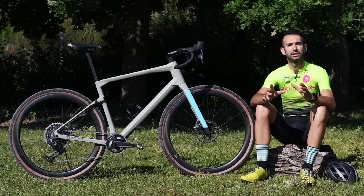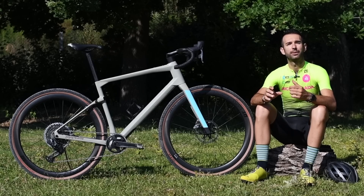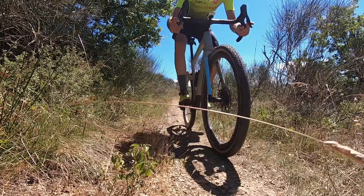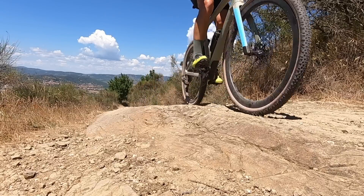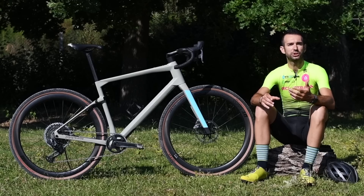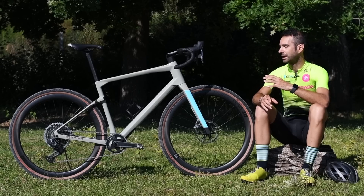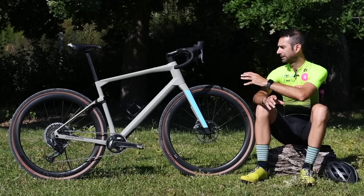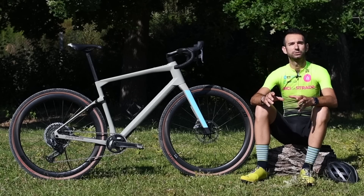Rispetto ad altre bici gravel, la URS strizza l'occhio in maniera più evidente all'uso fuoristradistico, anche un fuoristrada fatto di single track, di percorsi molto sconnessi, quindi più vicino al mondo della mountain bike. Lo si capisce ancora prima di utilizzarla, osservando le geometrie, ma anche il montaggio, quindi ad esempio i rapporti e la tipologia della gomma utilizzata.